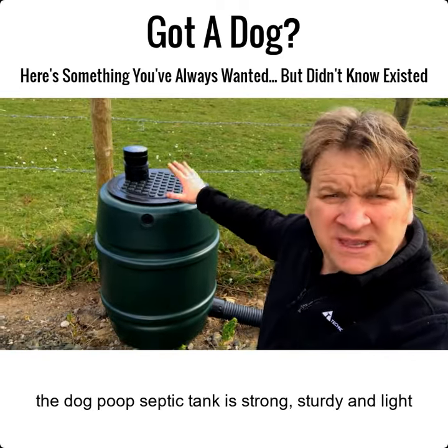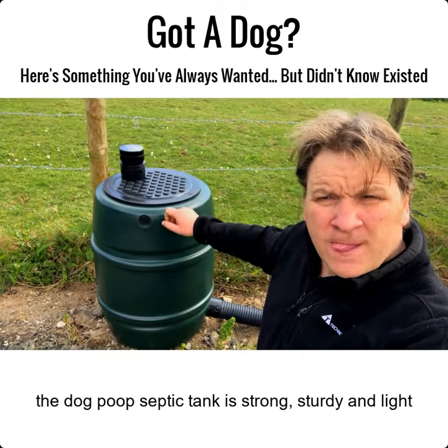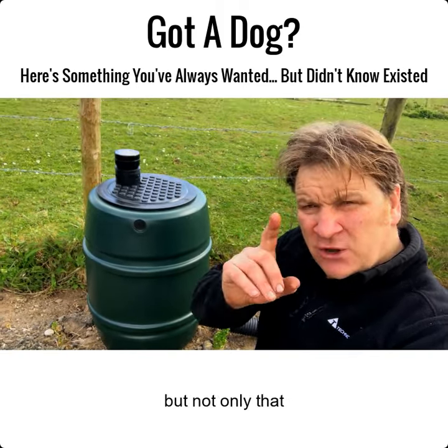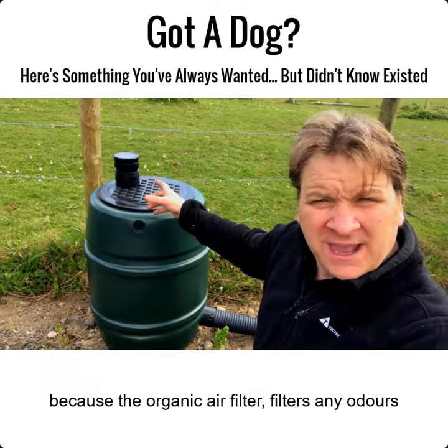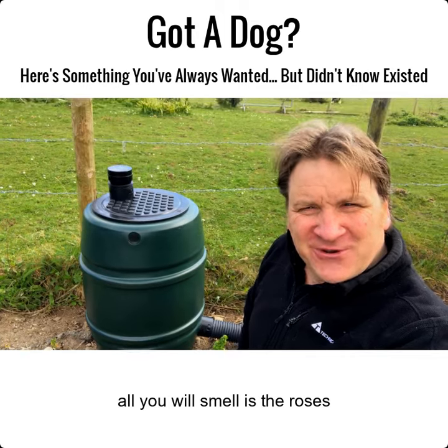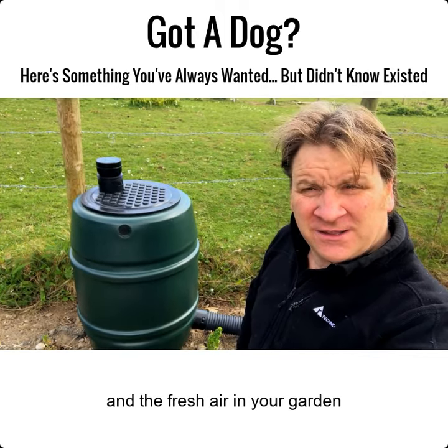This dog poop septic tank is strong, sturdy, and light. On top of it you'll notice there's an organic air filter. So if you're worried about smells coming from the dog poop septic tank, don't be — it doesn't smell because the organic air filter filters any odors. All you smell is the roses and the fresh air in your garden.